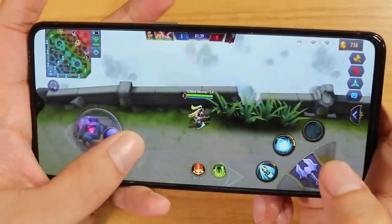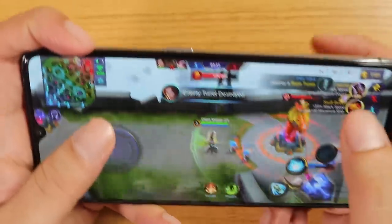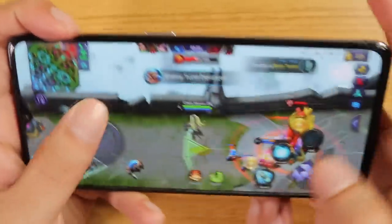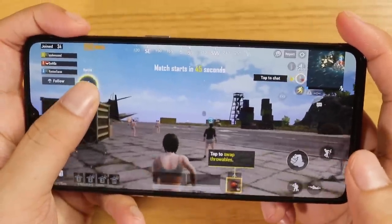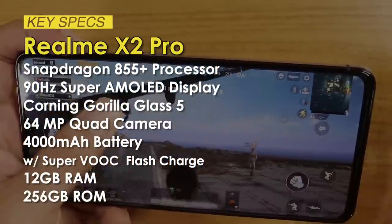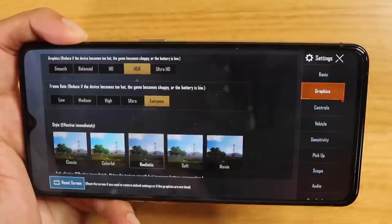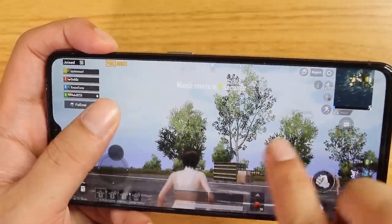Gaming on this thing is just a joy. This is the main reason why you'd want that 90Hz display — everything looks super smooth and super fast. With the Snapdragon 855 Plus processor, 12GB of RAM, and a 90Hz display, I'm playing at HDR graphics, extreme frame rates, and with anti-aliasing turned on. That is the graphics you're going to get on the Realme X2 Pro.